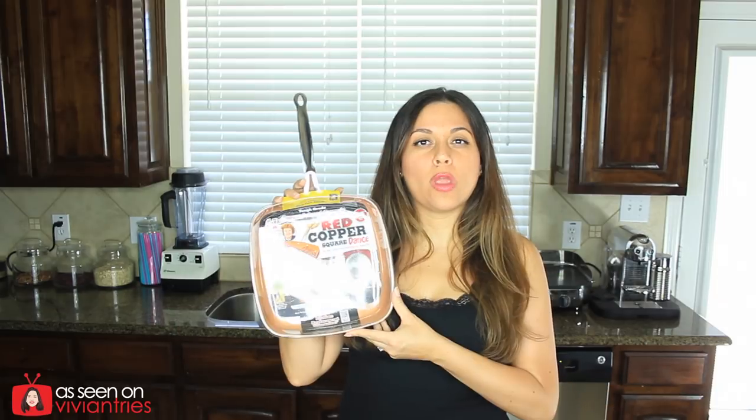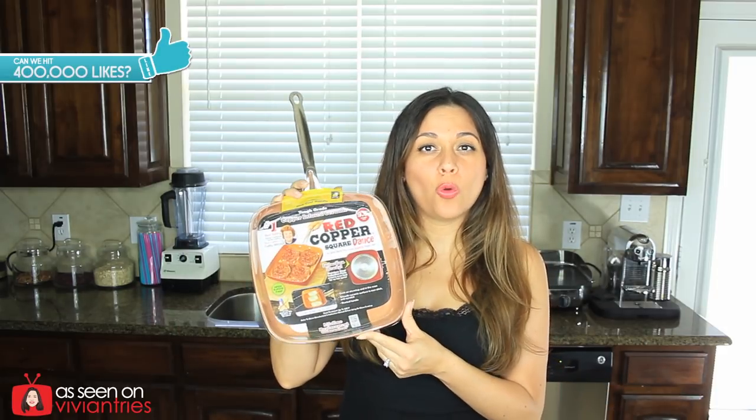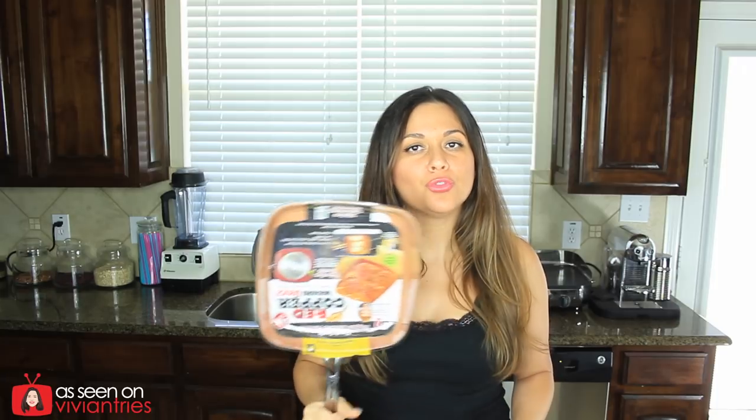Hello you guys and welcome back to another Vivian Tries. Today we have a very special product. You guys have seen this brand before and you love it. So today I'm bringing you the Red Copper Square Pan. Now I had not tried it in the past because I thought it's the same thing as the other pan, but the cool thing about this one in the infomercial is that she actually puts it in the oven and makes like pies and all kinds of things in it.